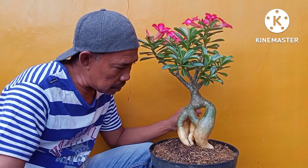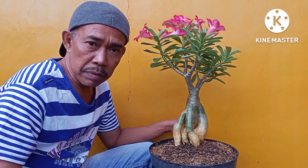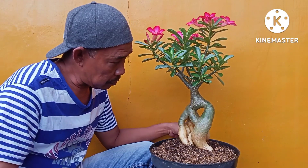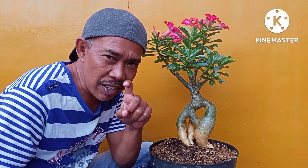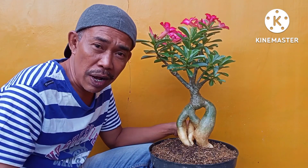Semoga dengan video ini dapat menginspirasi ya dan bermanfaat buat teman-teman. Jangan lupa subscribe, tekan lonceng notifikasinya. Assalamualaikum warahmatullahi wabarakatuh. Terima kasih.